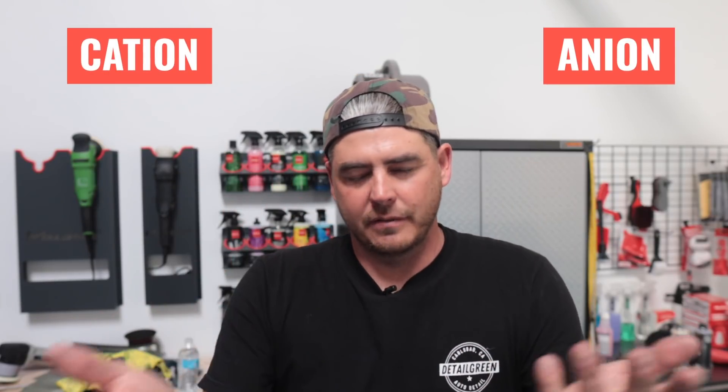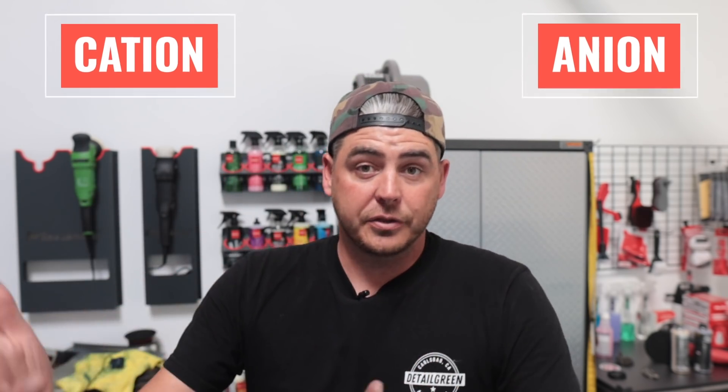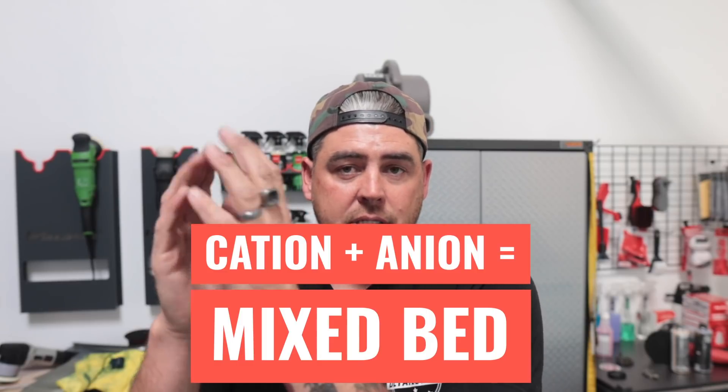What is deionized water? It is water that has been deionized. There are two different types of filtration the system goes through — I'll put the names up on screen. My system is a mixed bed, so it takes those two different types of filtration compounds together. You run water from a tap, it goes into my filter, goes through the filter, cleans it all up, and it comes out completely clean and ready to go with no spots.